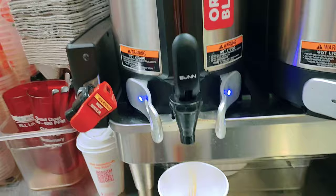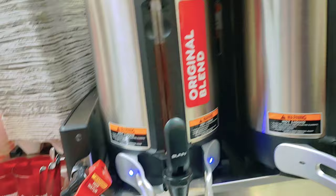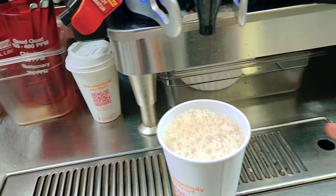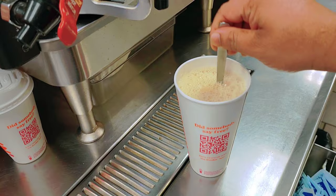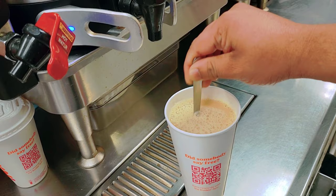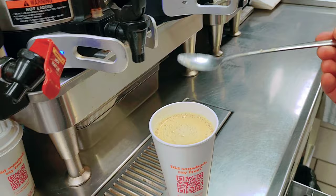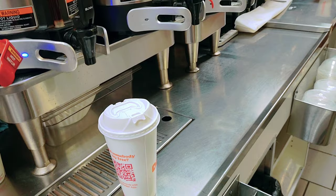Then we put the original coffee. If you want decaf, we have a different vessel for decaf or dark roast coffee — each type has its own separate container. Just fill it up — make sure you don't fill the whole cup because it will overflow. This amount is perfect. Then you mix it, because the sugar settles at the bottom — you have to mix it for the customer. Look at that nice color. Then you put the lid — it's ready to serve. It's very easy. Hot coffee is really easy.